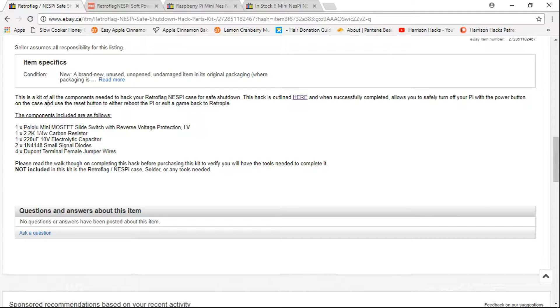So it says this is a kit of all the components needed to hack your Retro Flag Nespi case for safe shutdown. This hack is outlined here and they give you a step-by-step guide. When successfully completed, it allows you to safely turn off your Pi with the power button on the case, and the reset button to either reboot the Pi or exit a game back to RetroPie.